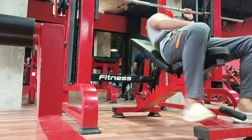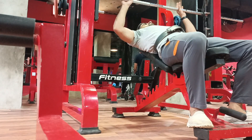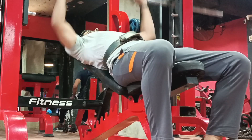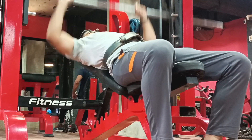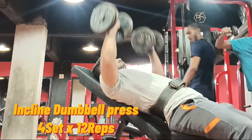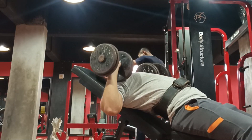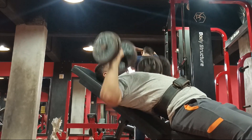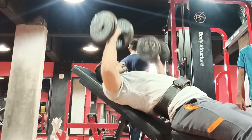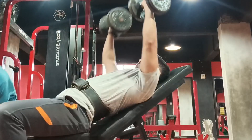Incline bench — 4 sets: 2 sets light and 2 sets heavy.